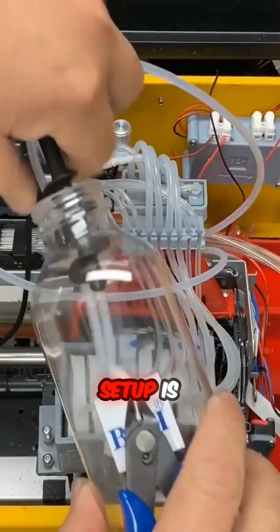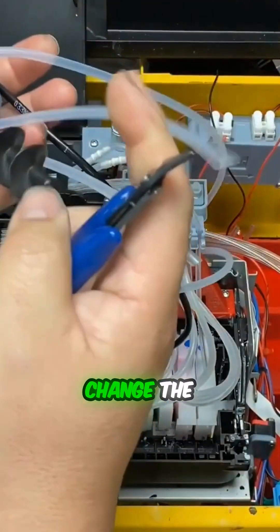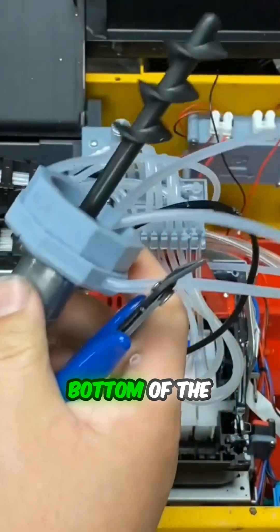The beauty about this setup is whenever you change the white ink, you can just lift up the cap and change the whole bottle — just cut it short and leave a half inch above the bottom of the bottle.